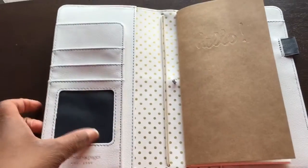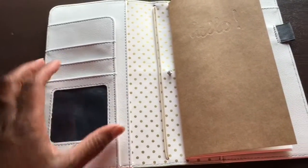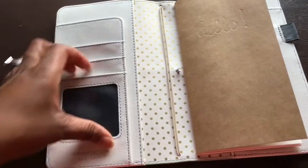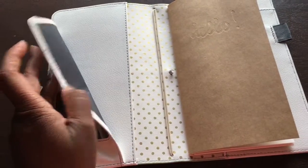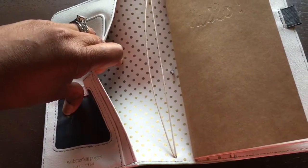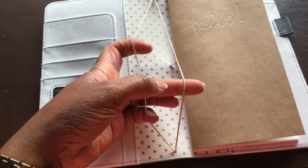One of the things I really liked about the Webster's Pages traveler's notebook was that it had pockets. I like to carry stickers and other little things and I need somewhere to store them. There are a couple of pockets here, including a peekaboo pocket, and a section that folds up so you can put longer things in. There's also a pocket where you can put things you want to keep private.